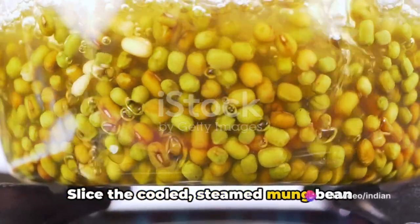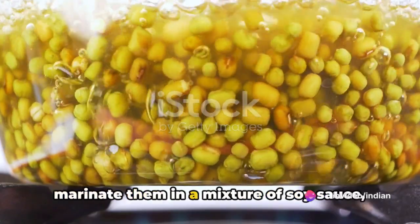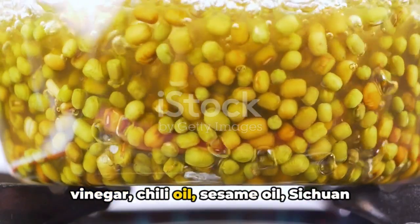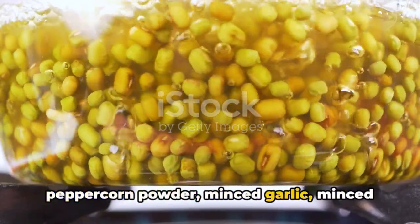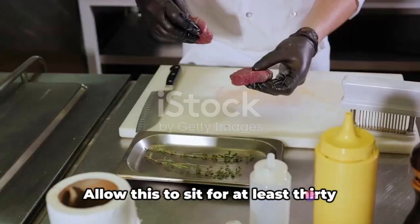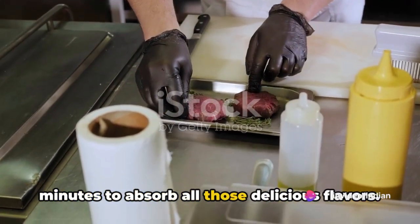Slice the cooled steamed mung bean starch into thin strips or cubes and marinate them in a mixture of soy sauce, vinegar, chili oil, sesame oil, Sichuan peppercorn powder, minced garlic, minced ginger, and salt. Allow this to sit for at least 30 minutes to absorb all those delicious flavors.